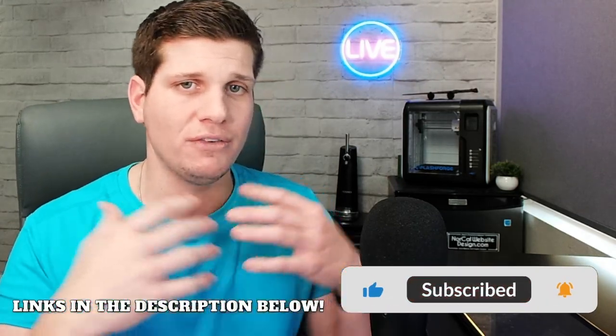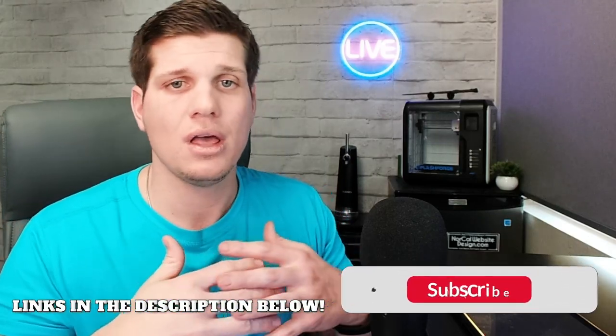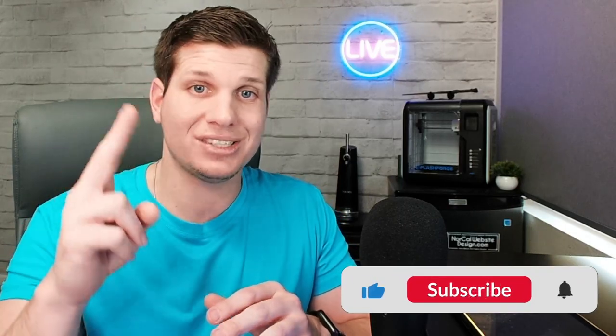But yeah anyway guys, thank you so much for watching. Really appreciate it. If you can, please give a like down below if you found any value out of this. Also subscribe — I'm gonna have more product reviews coming out like this. Anyway, have a good rest of your day and we'll see you later. Bye. Oh wait, that's the outro. Okay now goodbye.